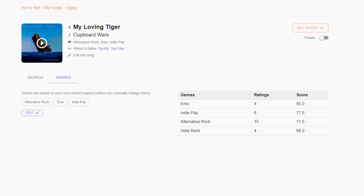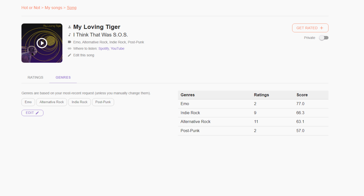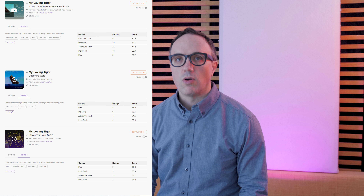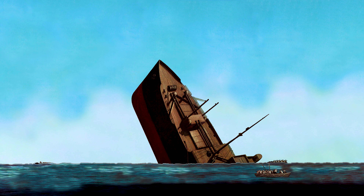Here are our results showing the importance of genre. In the first example, we used the tags post-hardcore, pop-punk, alternative rock, indie rock, and emo — the score spread here is 10 points. In the second example, we used emo, indie pop, alternative rock, and indie rock — the spread is almost 20 points. In the final example, we used emo, indie rock, alternative rock, and post-punk — and the spread is 20 points. So genre has a huge impact on how people score your song.